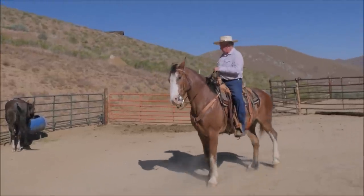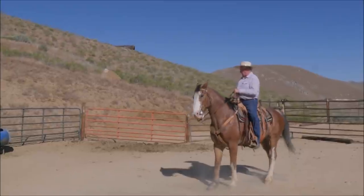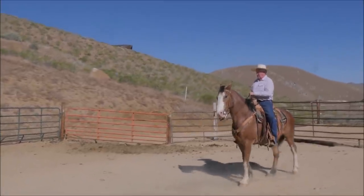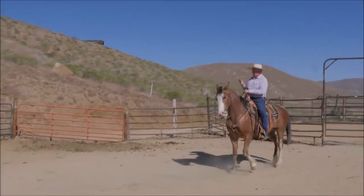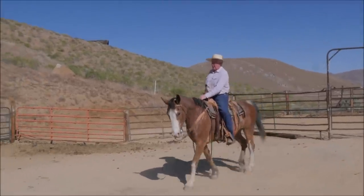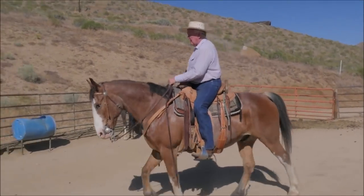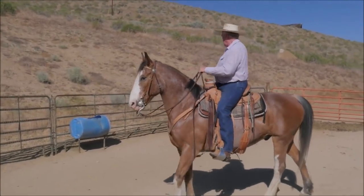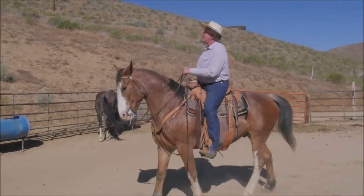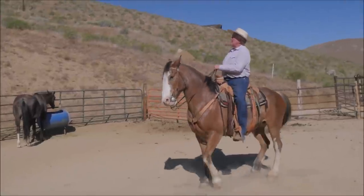Loose rein. I want to have my hand on the neck and have the horse walk backwards. My legs are off, my spine is up, I'm tilted back about a half an inch — not six inches. Now I'm letting him free up his neck and exhale. Asking, asking.